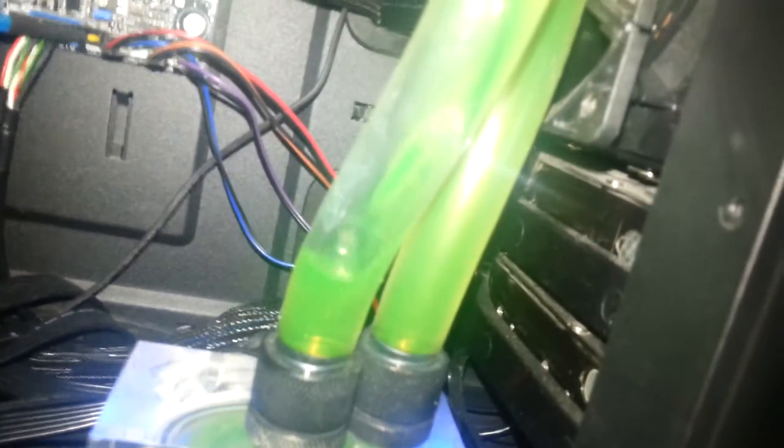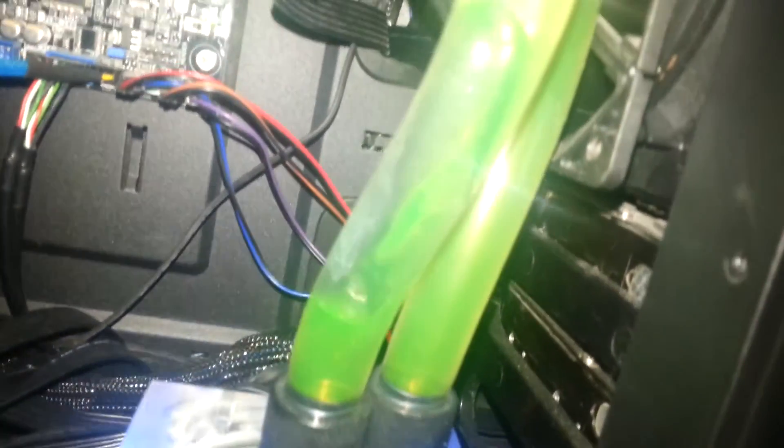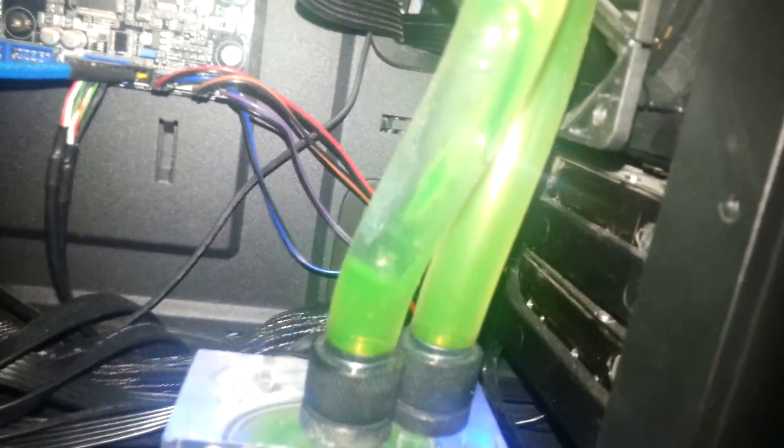The temperatures are normal and the pump doesn't make any sound, so it's moving the water at the right speed. It's a 5-speed pump and it runs at 1800 RPM now, so it's running at the slowest setting.